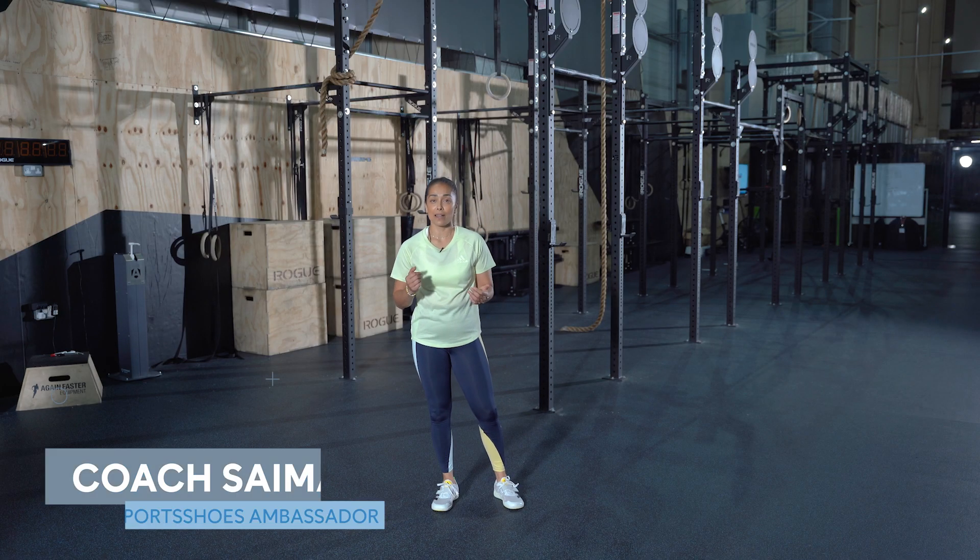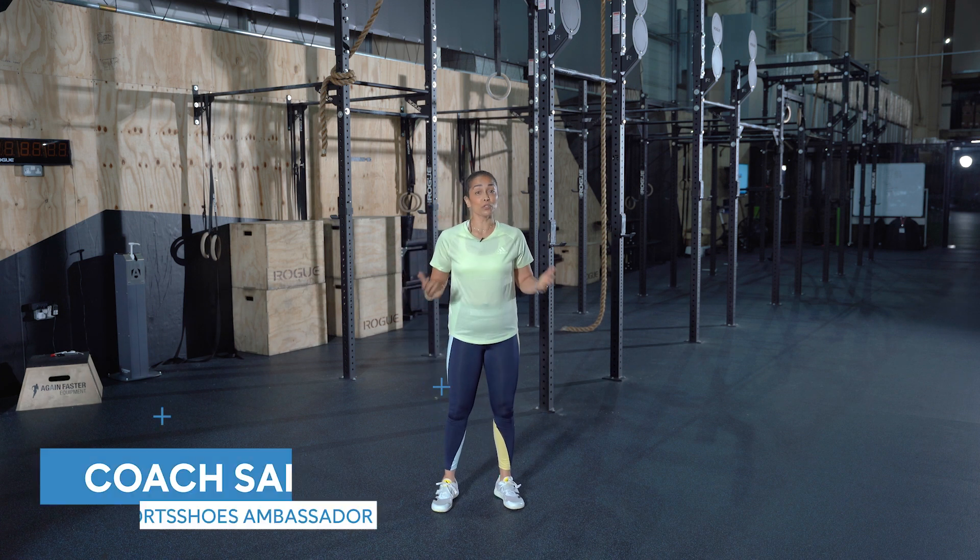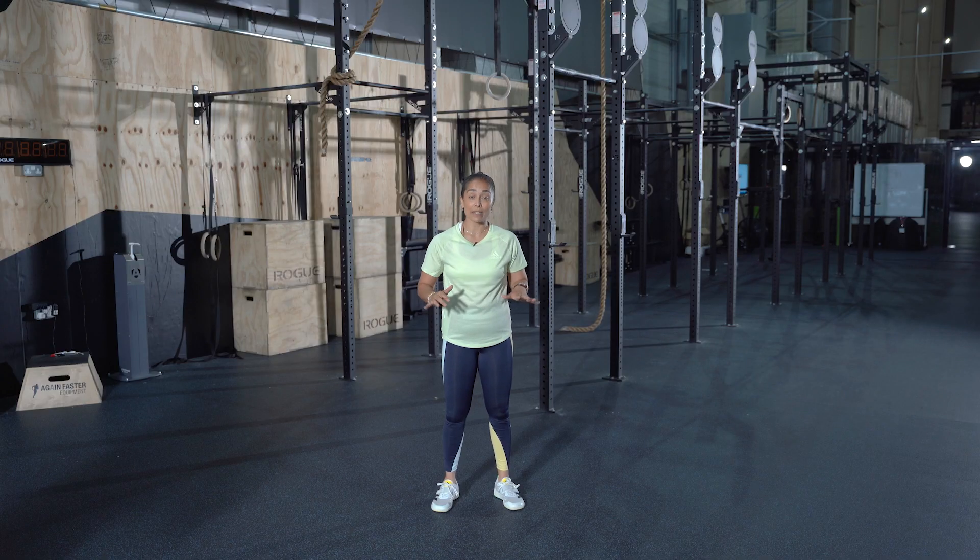Hi, I'm Coach Saima and welcome to Sports Shoes YouTube channel. Today, I will be taking you through a strength and conditioning workout that is great for runners.